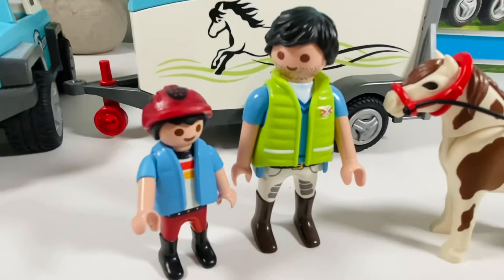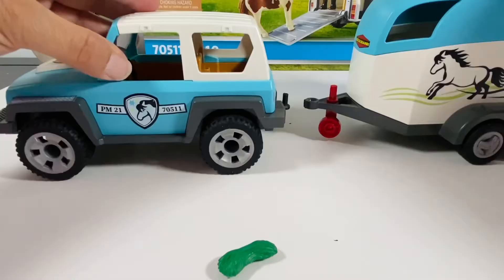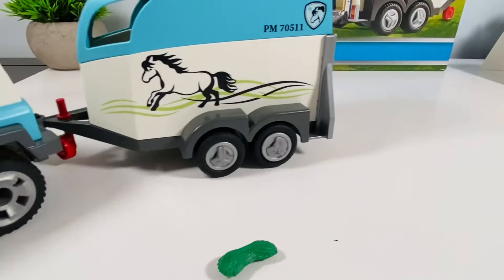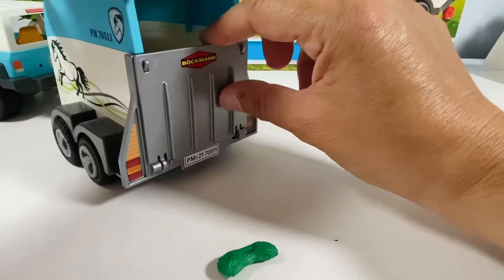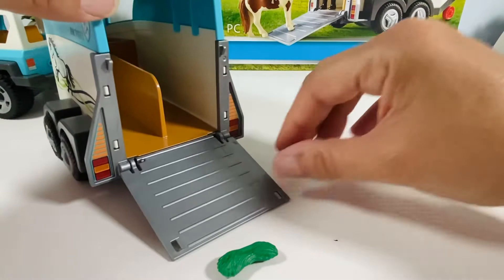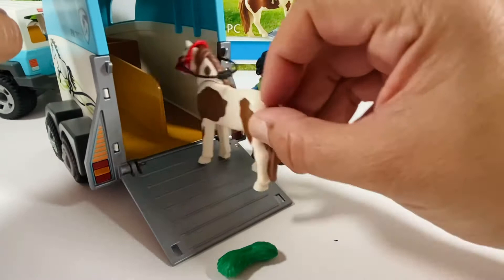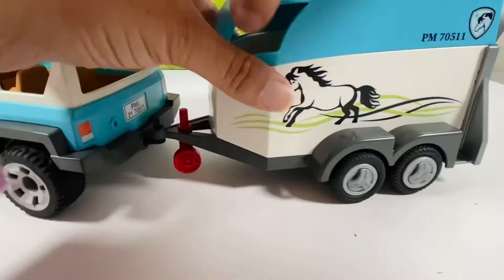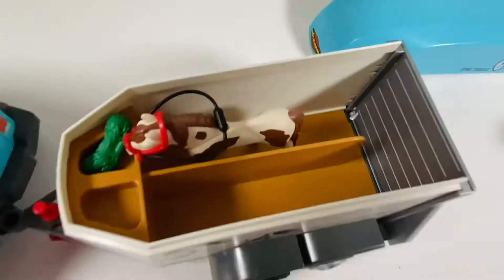Putting it all together now — the trailer goes right on top of the jeep hitch. That was easy, pulls it very smoothly, no problems there. Down comes the ramp and our little pony can go right in there — a perfect fit. It can definitely take a taller horse too if need be. The profile of the logo looks just like the profile of the horse in the trailer — that's kind of neat, a little echo.